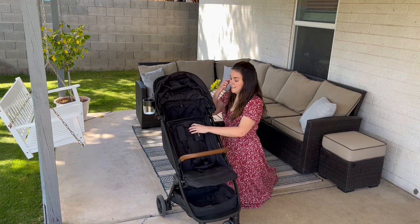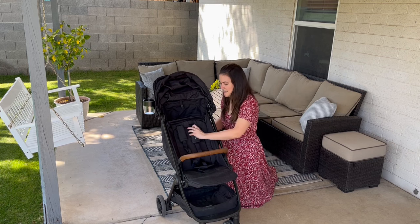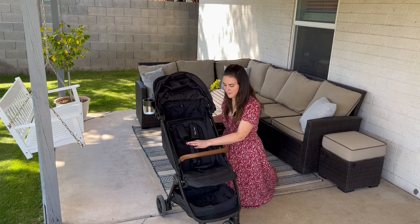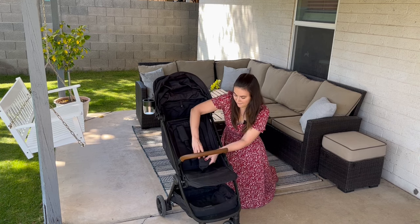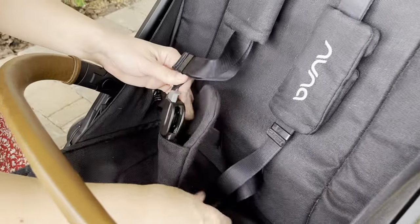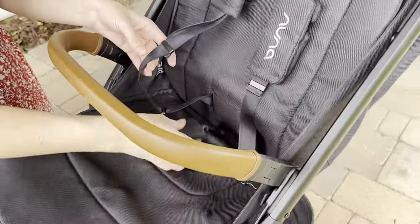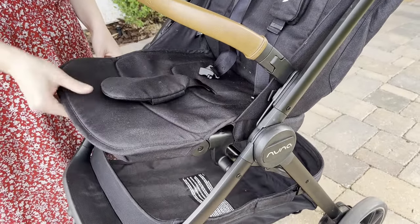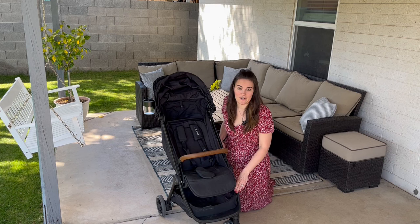The no-rethread harness is super nice, especially when using this with two children of different heights. There are easy buckles you can pull up and down to fit the straps for a toddler or a baby. Nuna also has awesome magnetic buckles that are super easy to use one-handed. The footrest is a nice feature, but it's not very sturdy — I've noticed this with other Nuna strollers like the Nuna Mixx as well. I really wish it were reinforced, as it's going to get stretched out over time. I do like that it has the release so you can do it one-handed while holding your toddler.